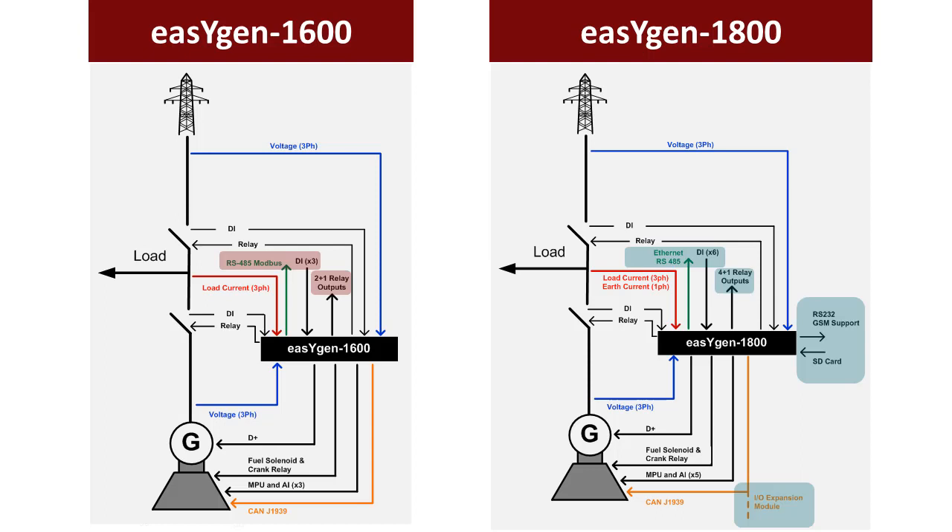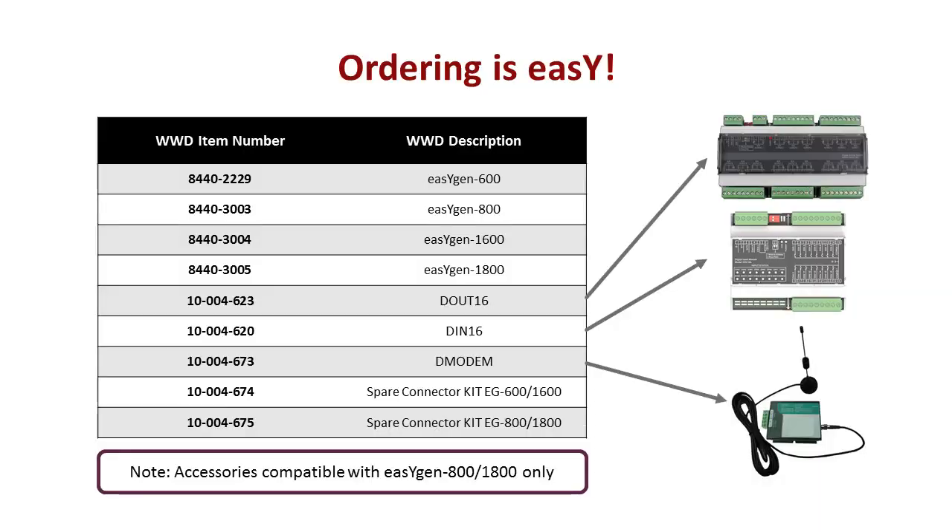The EZGen 1800 offers more interfaces, digital inputs and outputs, as well as CAN expansion capability. When designing the new EZGen controllers, a strong effort was made to standardize across the models.